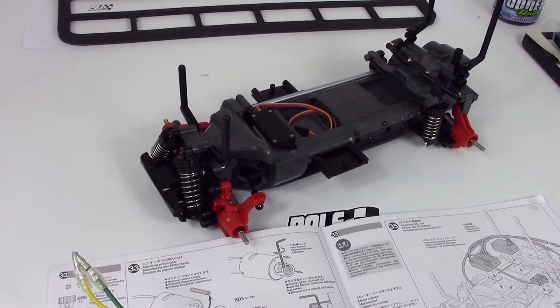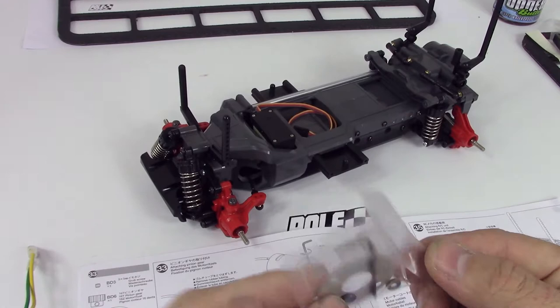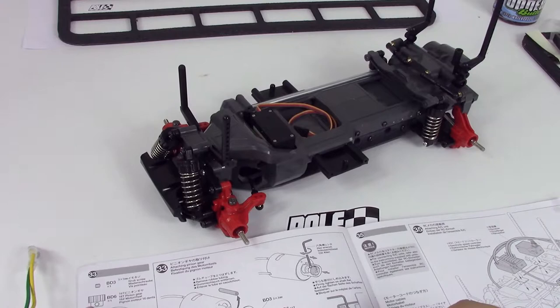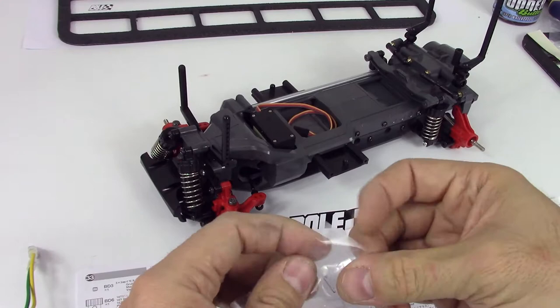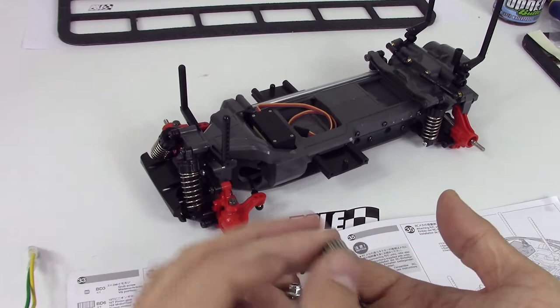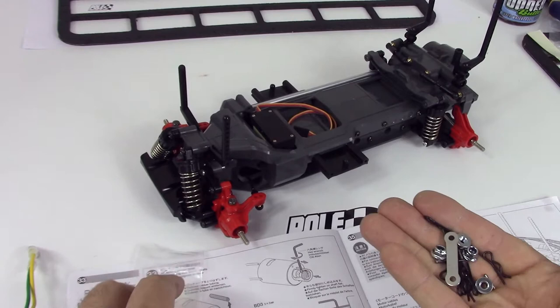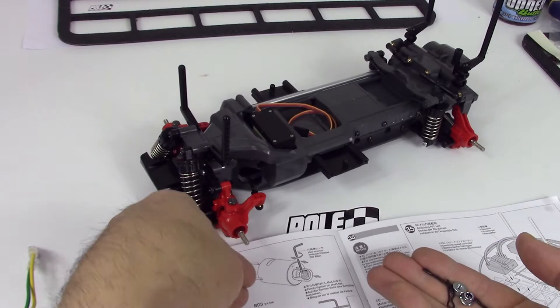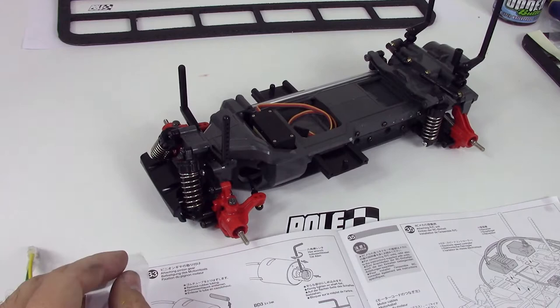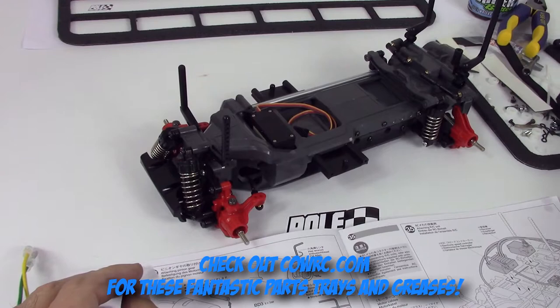We've got this here, which they call the motor plate — some sort of gasket or spacer. Here's the pinion we need and the pinion set screw. They give you two of them, which is good in case you lose one. I'll put those over on my CowRC magnetic parts tray — you can't see them, I'll move this. The CowRC magnetic parts tray is really making things handy for us.